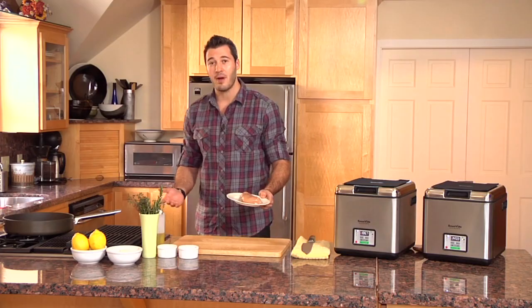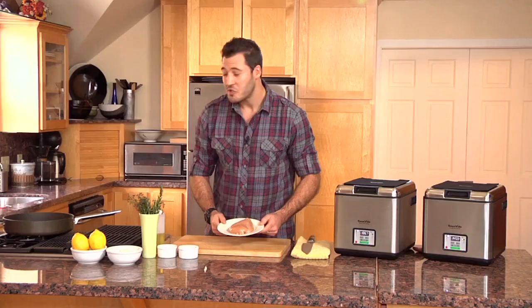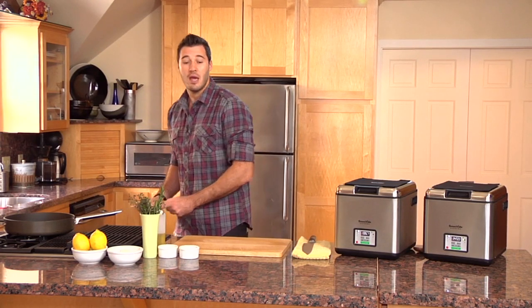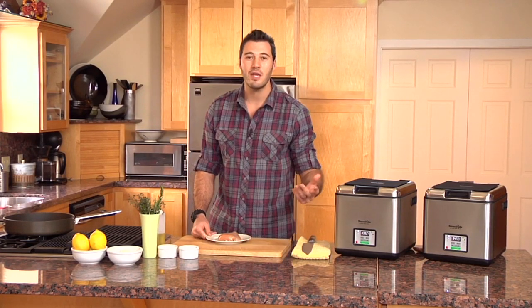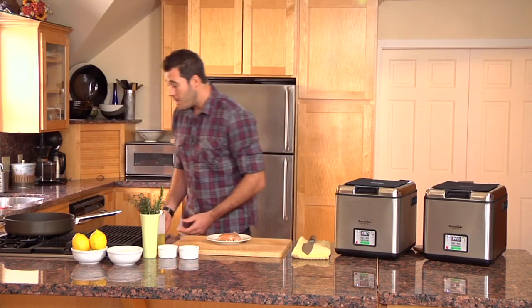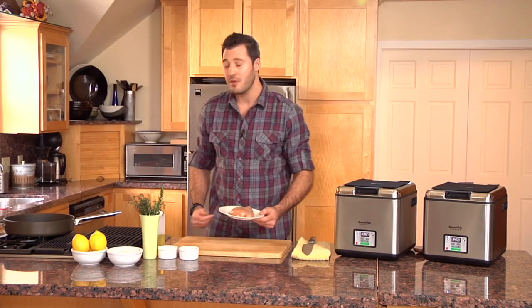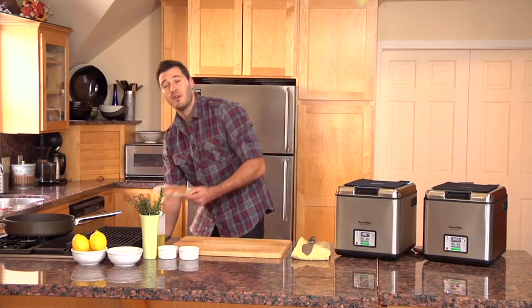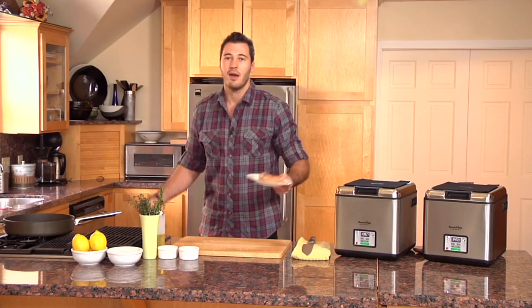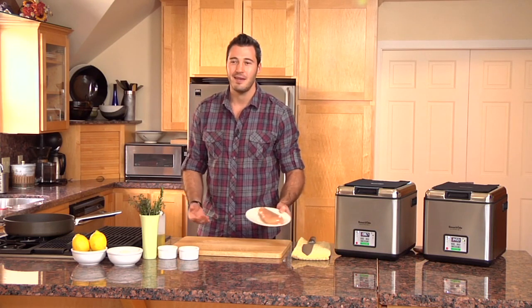The biggest problem most people have is overcooking this thing. It doesn't have a lot of fat on it, so when you sear it or roast it, you're busy. I've got a family, I've got a one-year-old running around the house. My oven is 350 degrees — if I leave this in there just a little bit too long, guess what? It's overcooked, it's dry, it's not tasty. Game over.